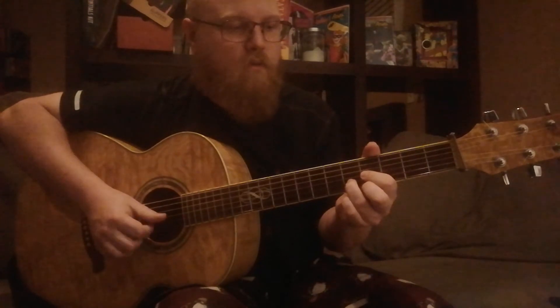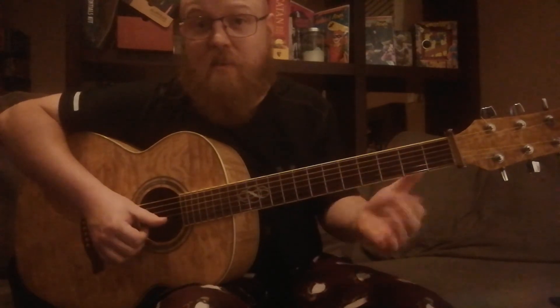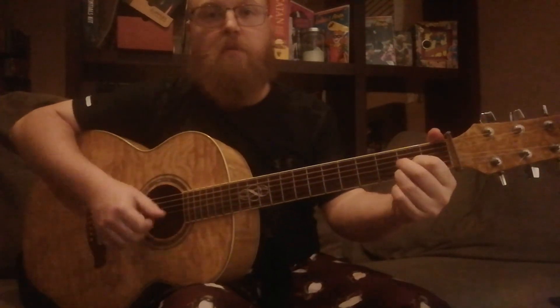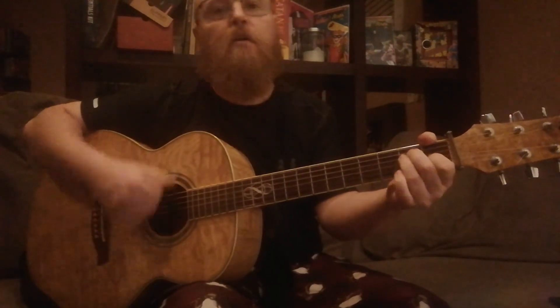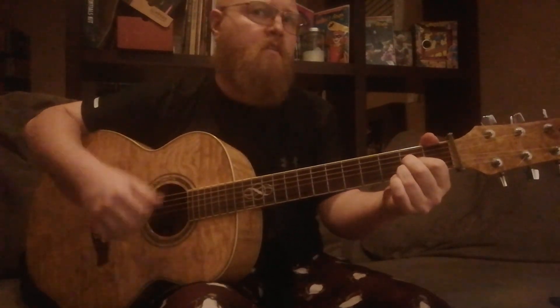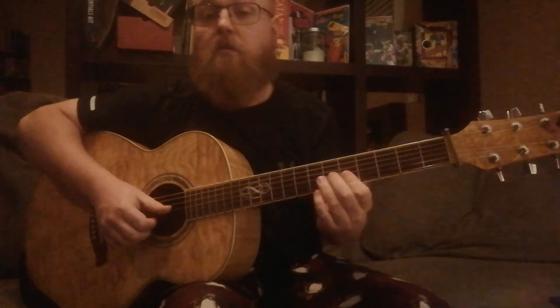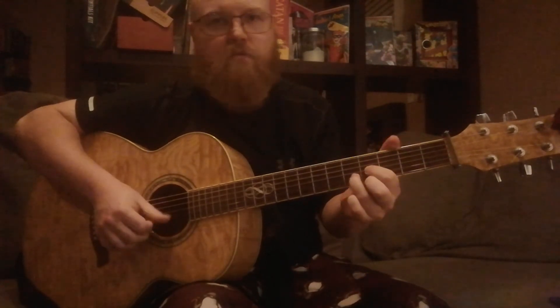If you're doing something like A, E, D, E — that might be something you could do on the electric guitar while one guitar player is just going A, D, E with full chords. You could do a cool little electric guitar part on top of it using these triads. It's all pretty simple stuff.